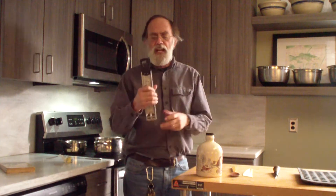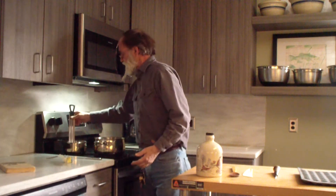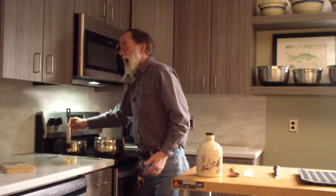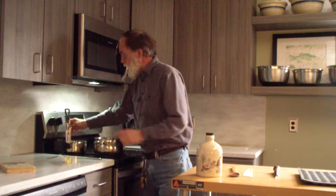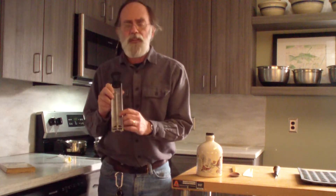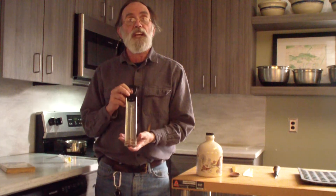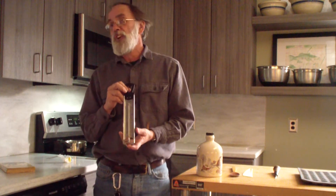So you're going to need a candy thermometer. The first thing I always do is stick my candy thermometer into a pot of rapidly boiling water and look at what temperature the thermometer reads, because I've bought many candy thermometers over the years and they're often off by a degree or two.